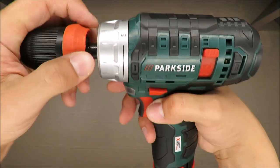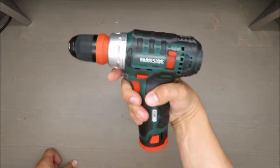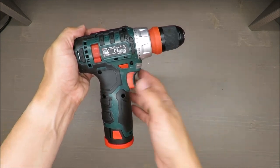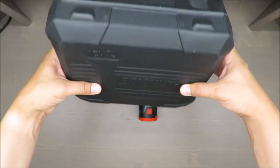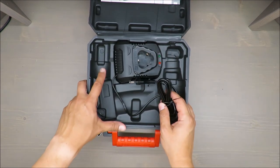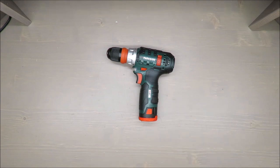I'm super happy with it and my recommendation is very positive. It's great value for money — not the most powerful tool out there, but it's handy, compact, and the materials are really nice to touch. I'm genuinely surprised by the quality. The packaging is also nice — good plastic, and there's a space for an additional battery. If you like to keep everything in order, stick with Parkside tools. Thanks for watching, stay tuned, and see you next time!